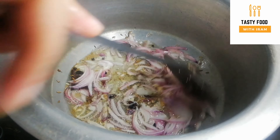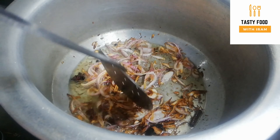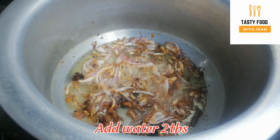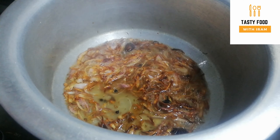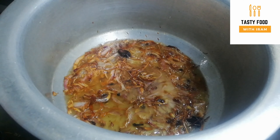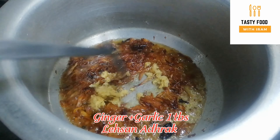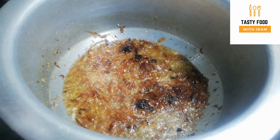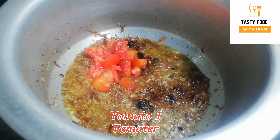We will continue to fry them and add salt as needed — around 2 tablespoons. We will add the seasoning and just a little more salt.